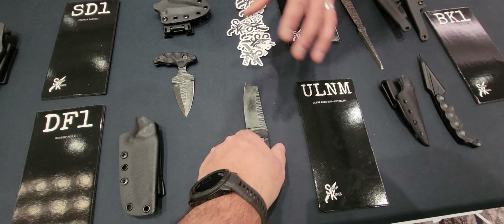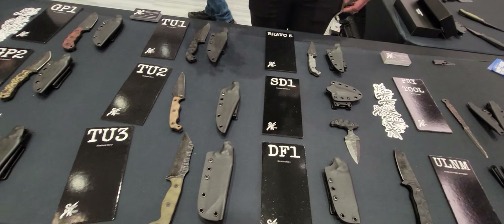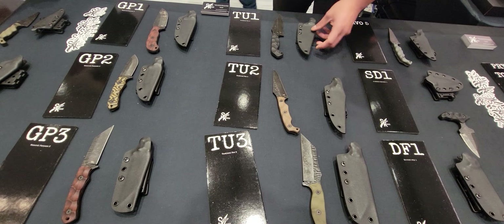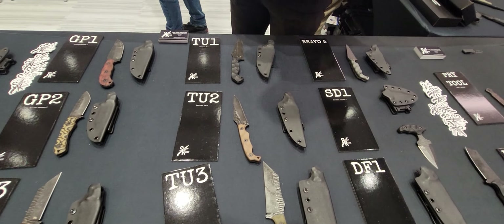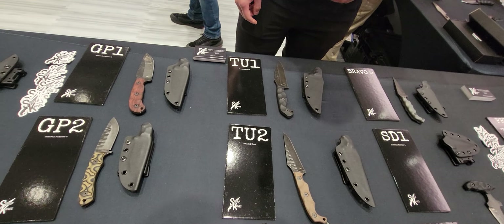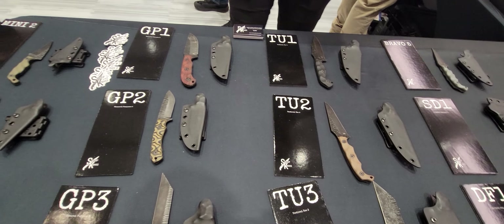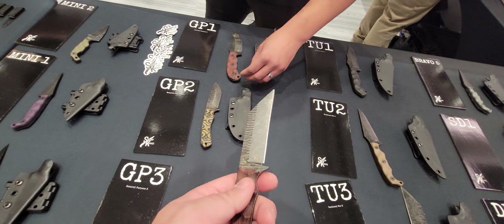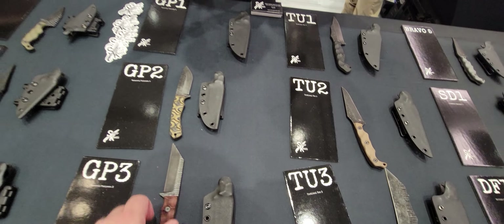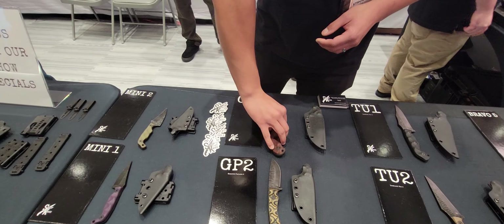We also have our Desert Box — a pretty popular model. Anytime we take it anywhere we sell out of it. You didn't have any at Bladeshow West. Yeah, we bring them everywhere now. This is personally what I carry — it's my favorite model that we make. I'm scout-carrying it at the moment. Then we have all of our regular flagship production models that people are very familiar with. I did a review on the T1 on my channel, and a review of the GP3 as well.